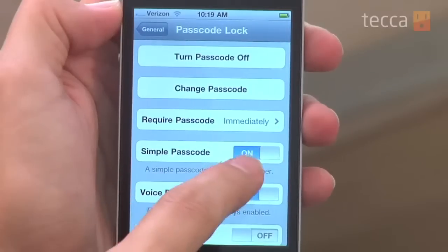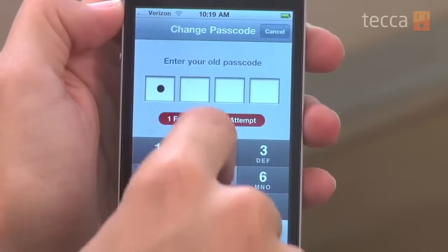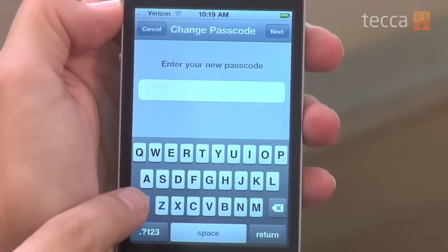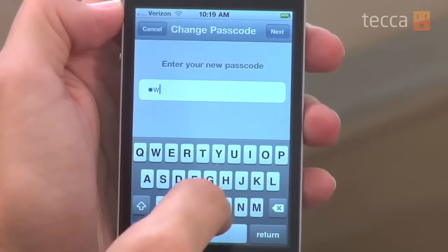The last thing is right underneath 'Require Passcode' there's an option that says 'Simple Passcode.' Simple Passcode is on right now on this iPhone, and that is the four-digit PIN that you can put in. If you'd like to put in a longer password, you can switch that to off and it will give you the option to enter a full passcode. Most people use a four-digit PIN, but if you want to be more secure you can definitely choose this option — just make sure you pick something you're going to remember.